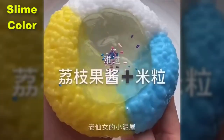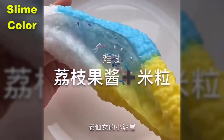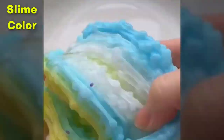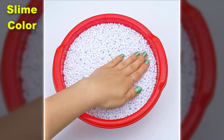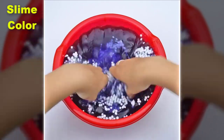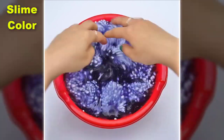So, let's get started. I put the pot on the bottom and I put it in the pot.